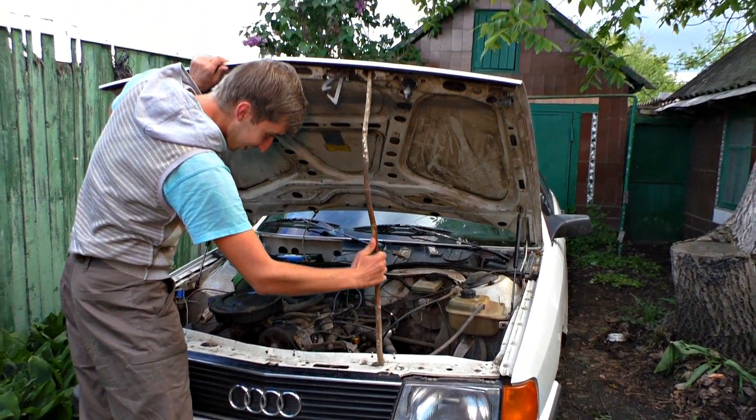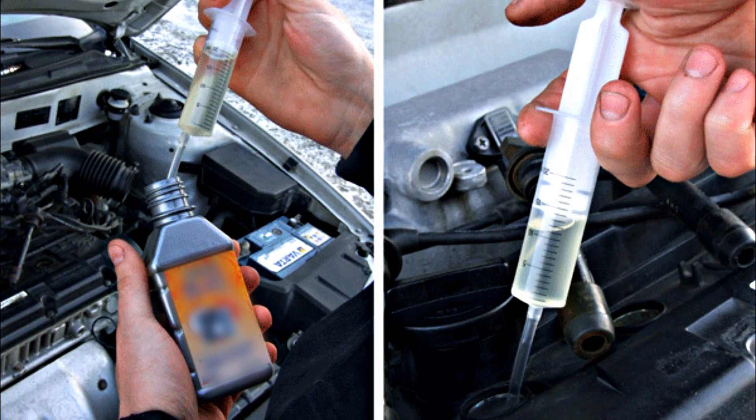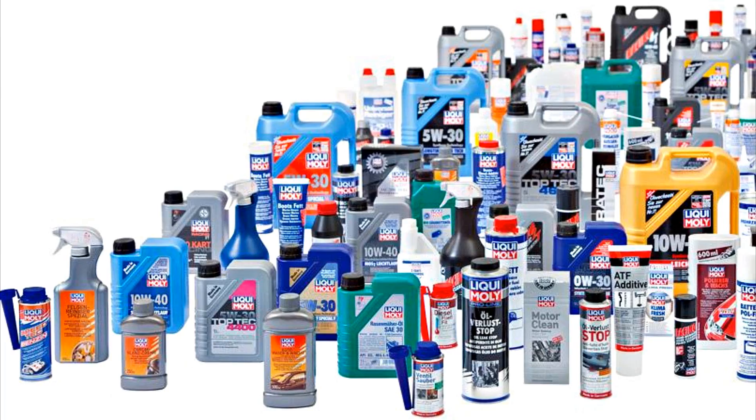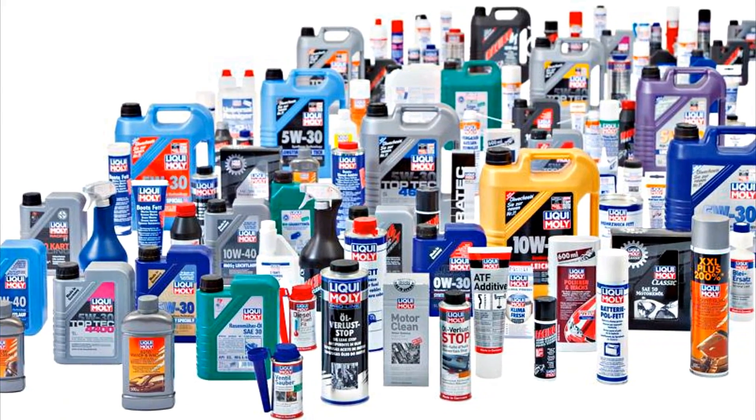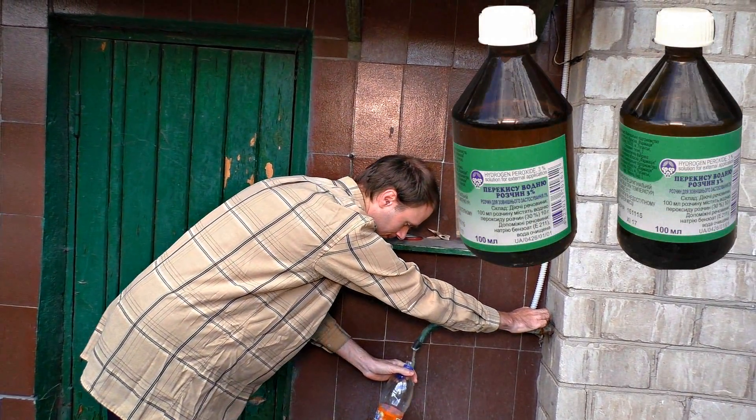There are different ways to decarbonize an engine. The liquid can be poured into a fuel tank, engine oil container, or a running engine through a tube. There are different nozzles produced by different manufacturers for different methods. Yet we are going to use materials at hand because they are the cheapest and most available ones.